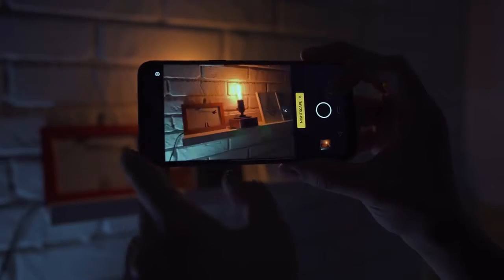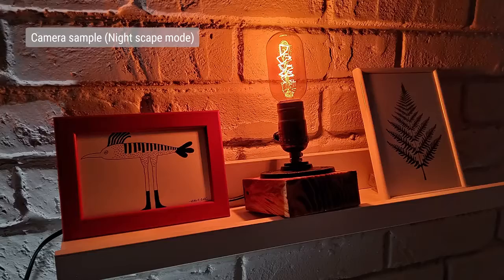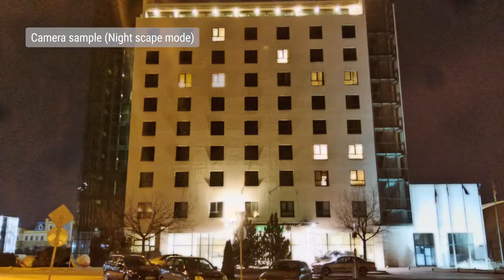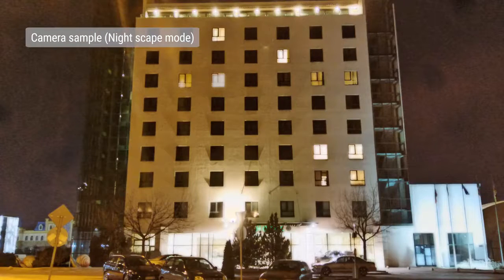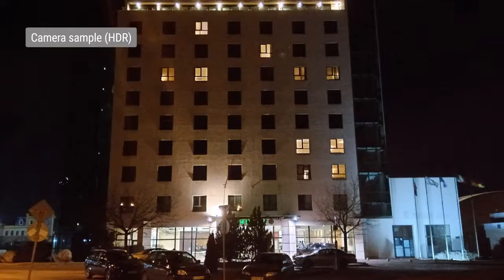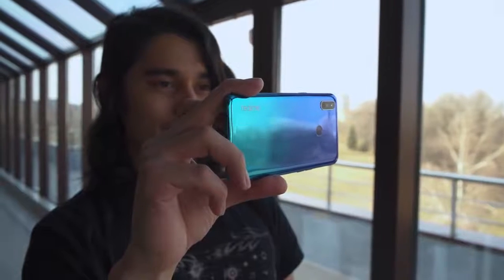There is a dedicated night mode called NightScape that aims to improve handheld photo quality in low light. Sadly, we weren't too impressed by it, often finding that photos from Chroma Boost or HDR mode look better. The Realme 3 has a 13-megapixel f/2.0 selfie camera with fixed focus. It does a decent job — there's enough detail and sharpness, and the colors are nice. You can also snap selfie portraits, which look fine and come out in 8-megapixels.